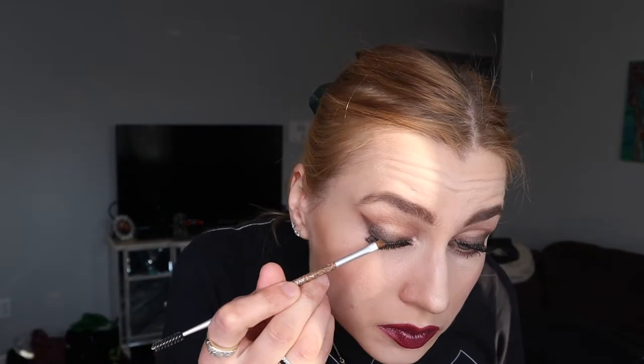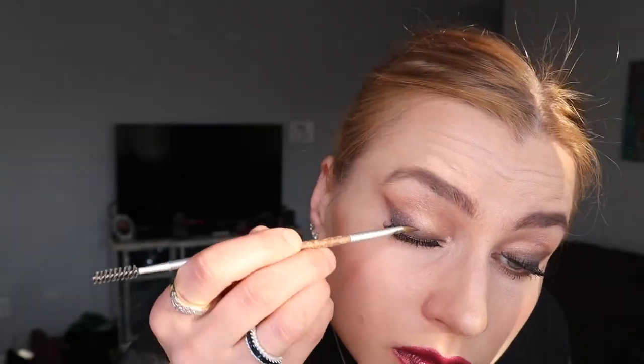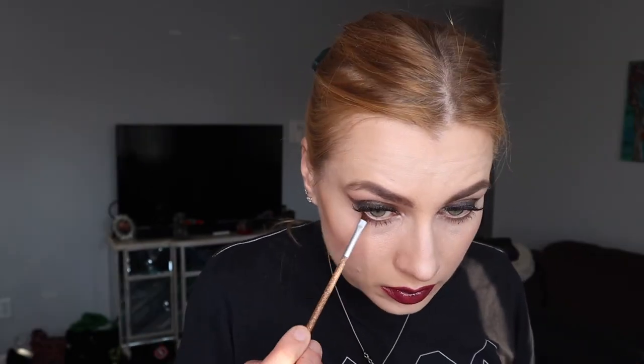Now I'm doing the amped-up look with a darker plum lip — this is a pro lipstick palette from MAC. If you have any specific questions about products or colors I'm using, leave a comment below and I'll answer for sure. Now I'm adding a little more dark brown and even black eyeshadow to make the look a little more intense.